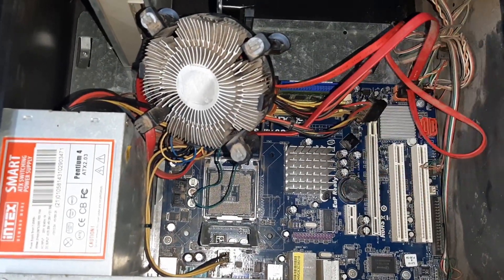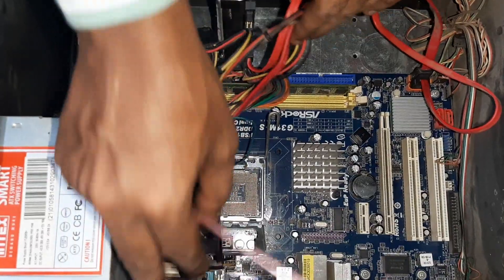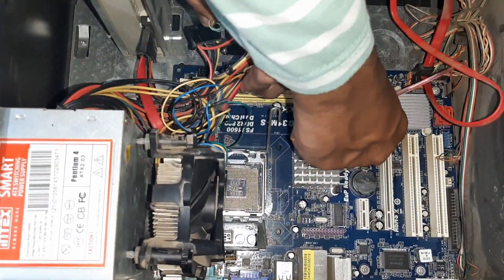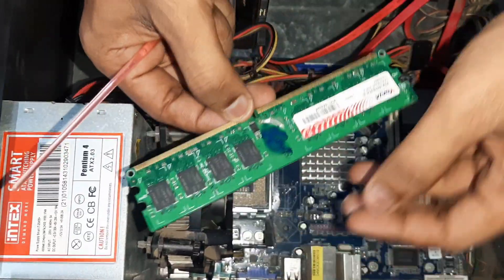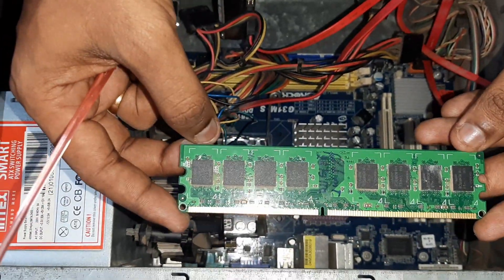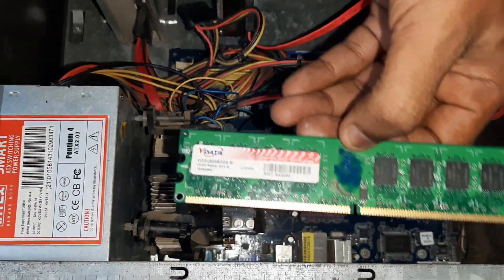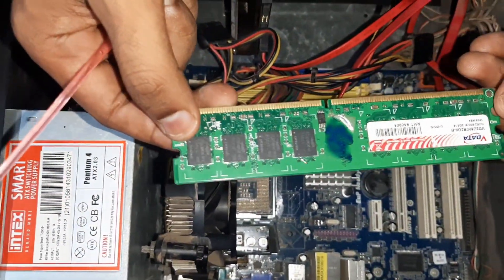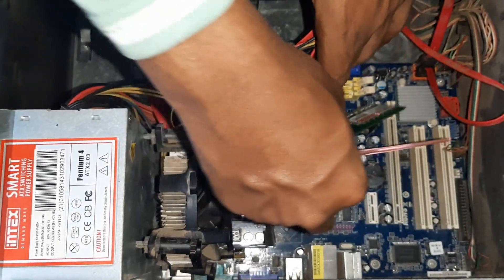The most important component is RAM — Random Access Memory. That is the speed of our computer. This is the RAM. This is a 2GB RAM. You can install the RAM, upgrade your RAM, and update it even if you already have RAM.